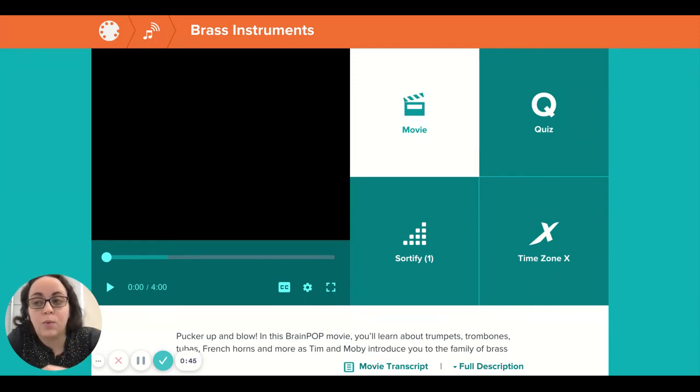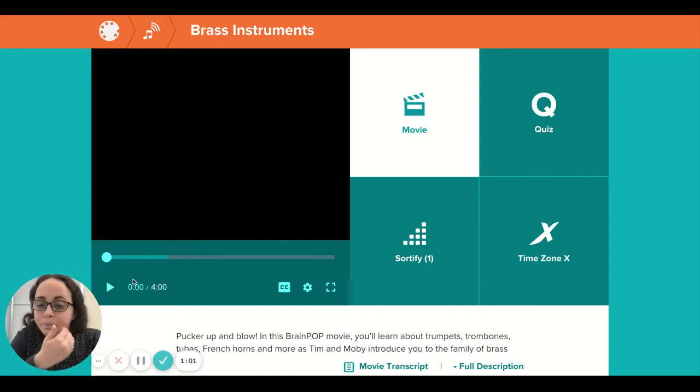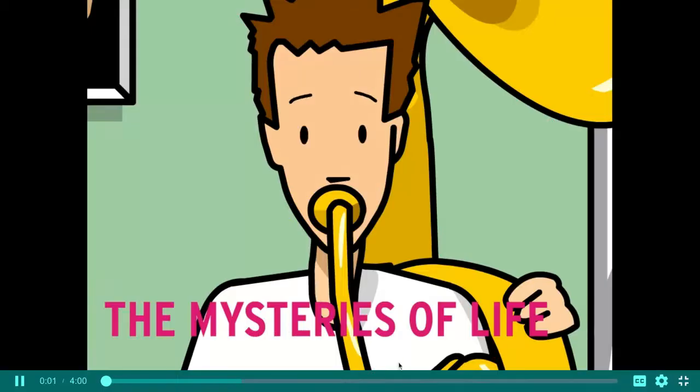So I want to review — or at least learn about — the brass instruments here in third grade during this cycle. That way when you have music next cycle, either during cycle five or six, we can talk about the string family, which is what we usually talk about in third grade. So we're going to watch this video on the brass instruments.